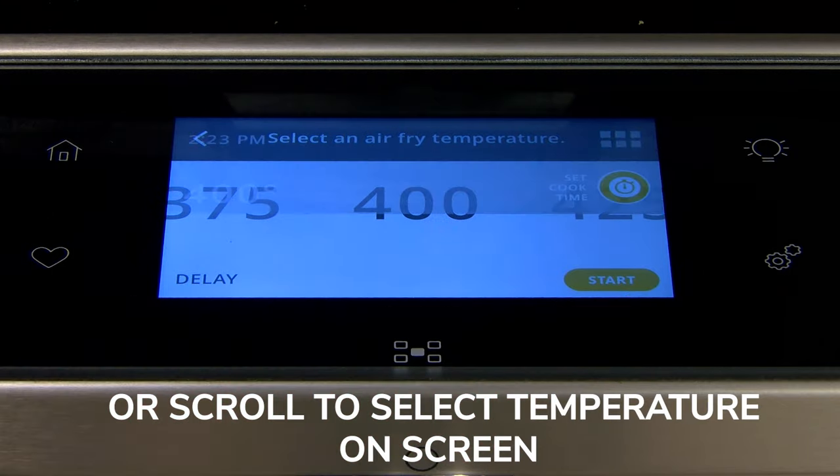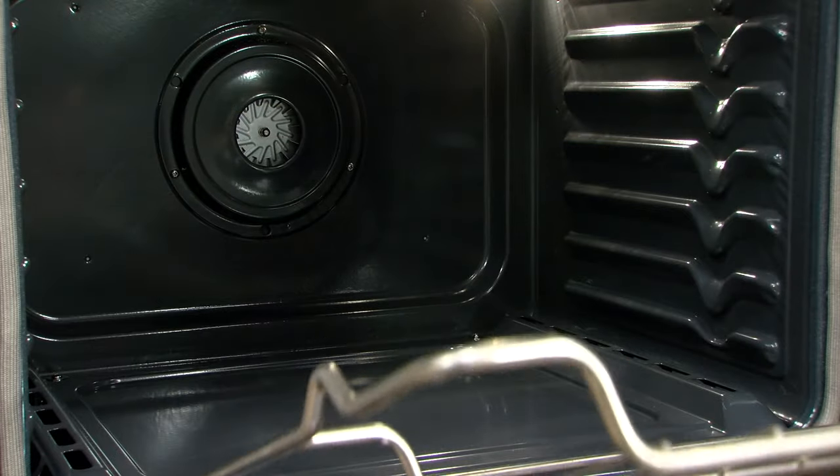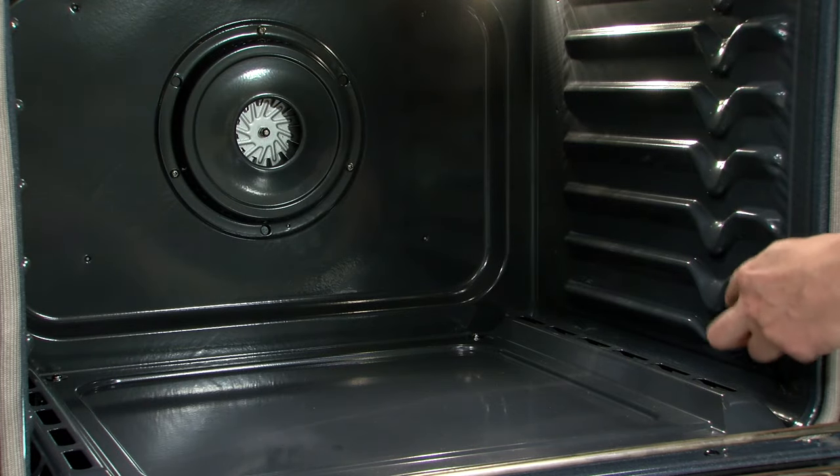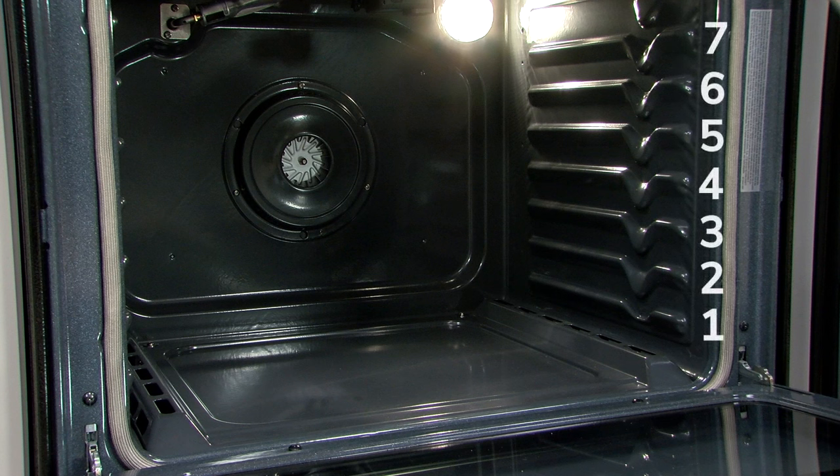To ensure proper air circulation and air fry results, use the following guideline for a typical oven cavity. For ovens with 5 rack positions, use rack position 3. For ovens with 7 rack positions, use rack position 4.